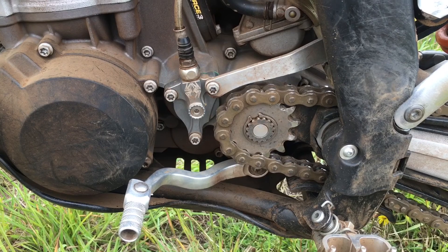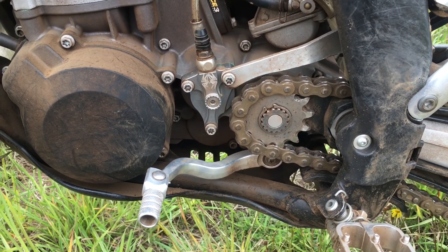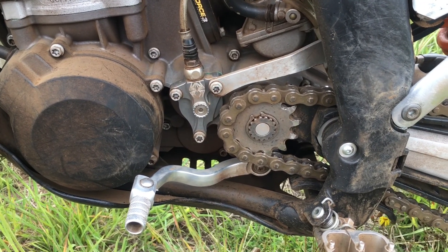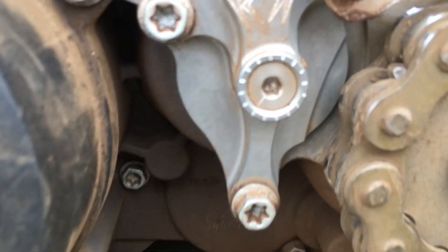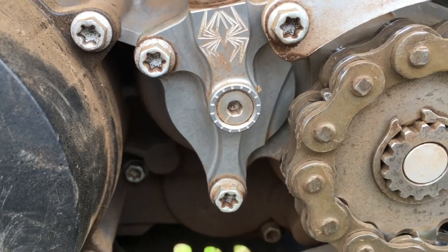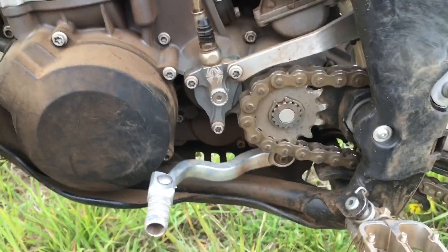Yes, you can bump start your bike with a Recluse clutch — you just have to adjust out the free play gain to get the clutch to lock up enough to bump start it. Yes, it's slightly a pain, but I think the benefits outweigh the negatives. On a KTM, you turn that screw right there to adjust out the free play gain and make the clutch lock up. On a Japanese bike without a hydraulic clutch, you'll do that at the lever.